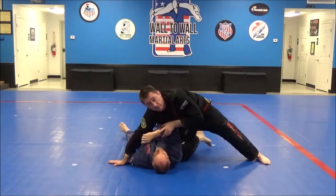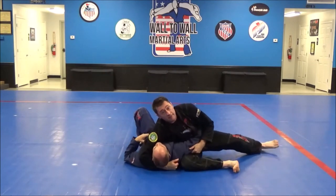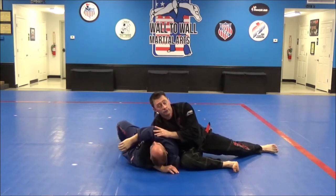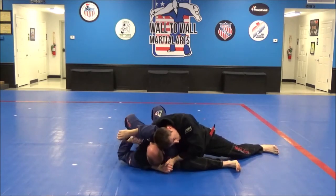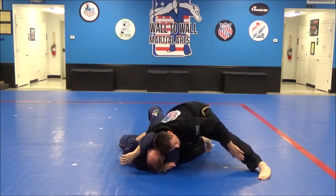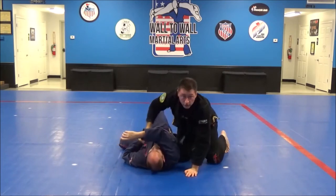A good way to practice this is to start in Kesa Gatami and then have your partner pull his arm free while trying to escape. I just push it across his face, drop my ear beside his ear, grab my own hand, then knee to ribs, other foot up. And here we go with Kata Gatami, the shoulder hold.